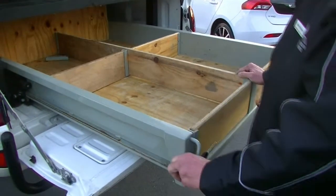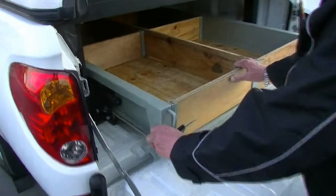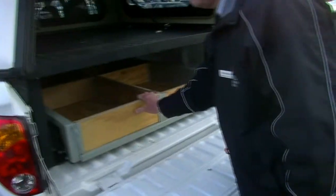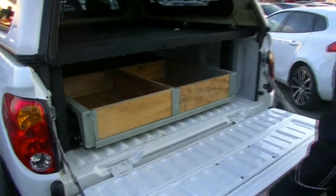Just to slide it back in, hold on to that handle again, release it all the way back inside the car and you're good to go. As you can see, it's locked in position so nothing's going to move around at all.